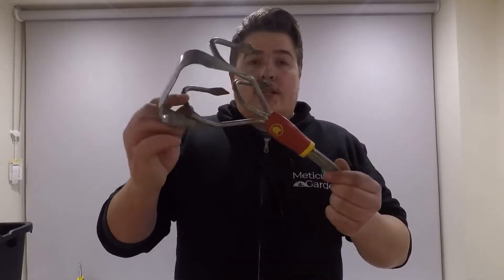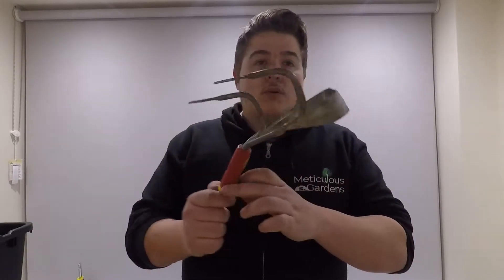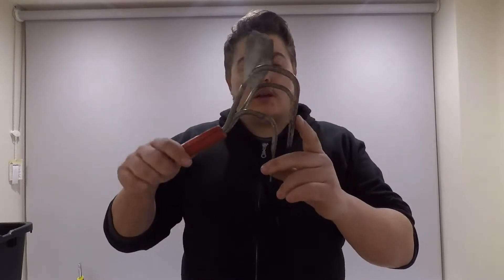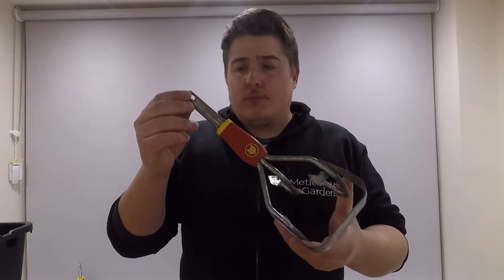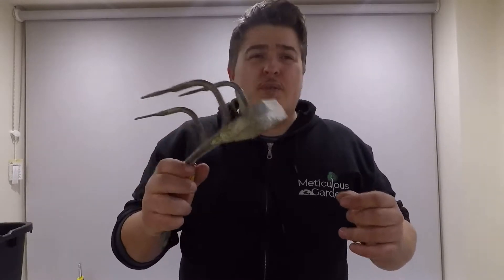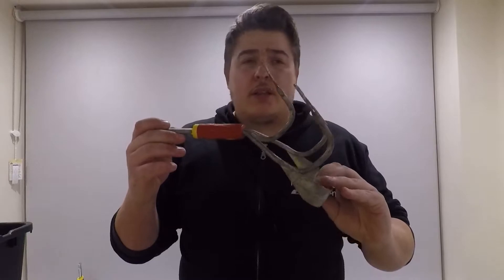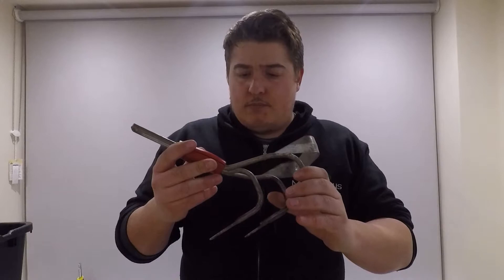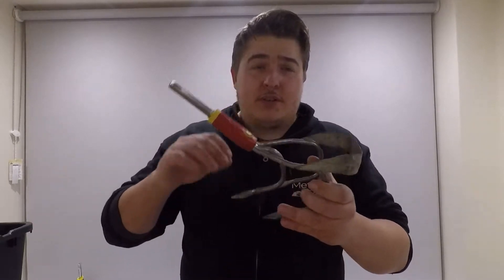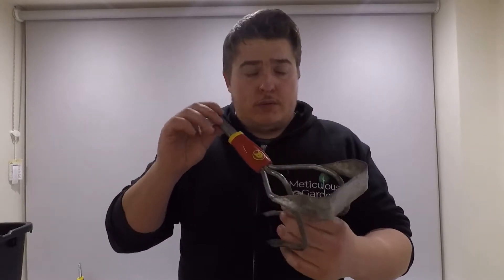This is called a soil cultivator. It's got a hoe on the back side and these little prongs that grip into the soil. These are quite popular — I see a lot of people on YouTube using these because it really does just turn and draw the soil out. I don't use it as much as I probably used to, but it does work really well. I give it a seven.